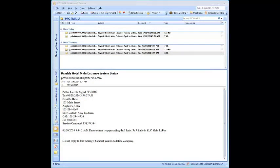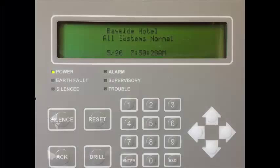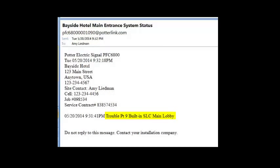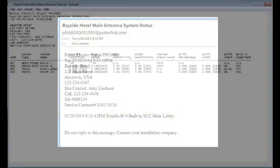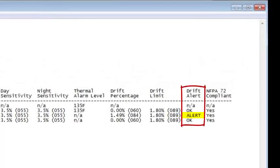When a detector connected to the PFC addressable fire alarm control panel is in a drift alert phase, an email address programmed to receive trouble emails will receive a drift alert email. The panel will remain in a normal condition. If you were to view the sensitivity report when the detector has sent a drift email, you would see that the detector is now in drift alert and it says 'alert.' It still complies with NFPA 72, but is close to causing a dirty detector trouble.